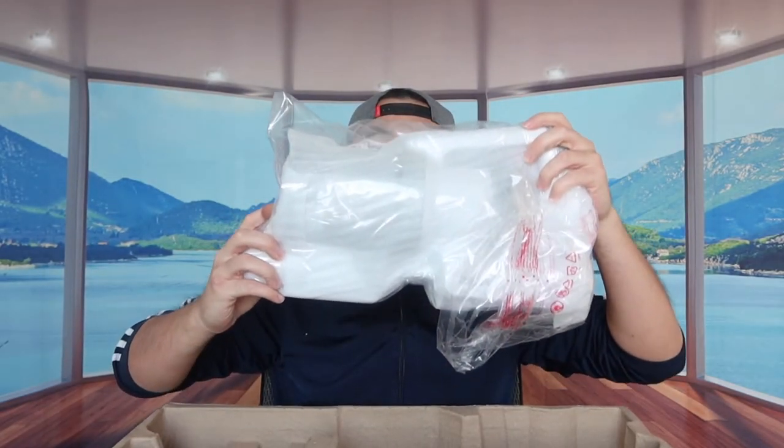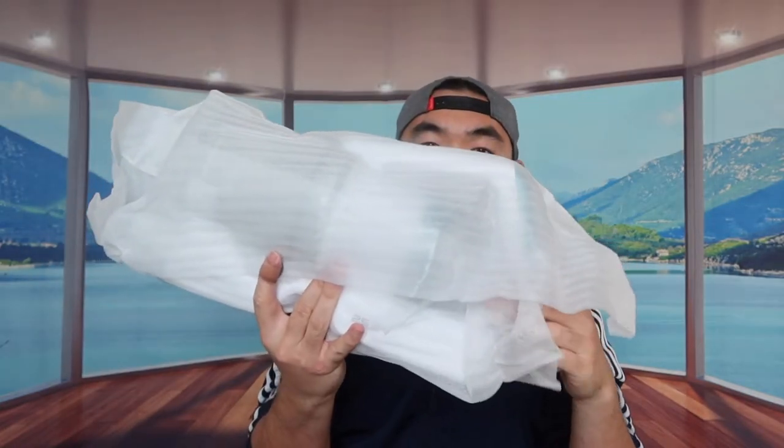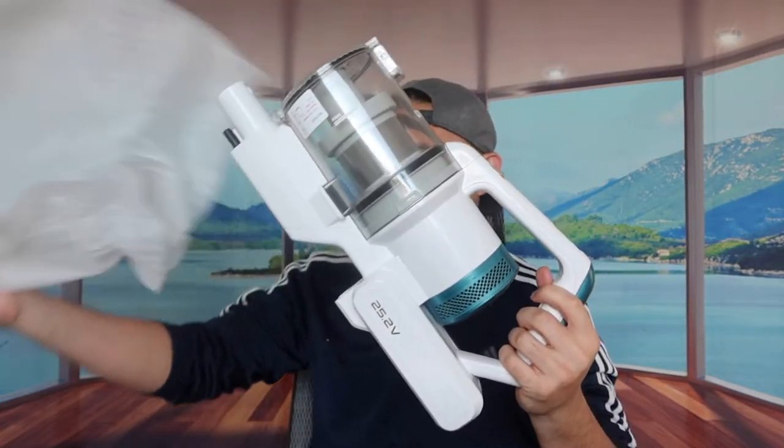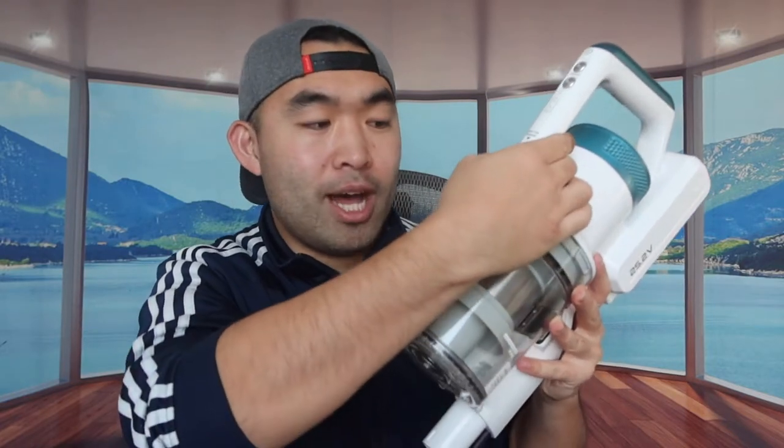Last but not least we have the actual handheld unit. When we take it out you can see the brand logo, and they have a dust cup release button — if you push this up it releases the cup. It's taped up right now so I can't show that yet.